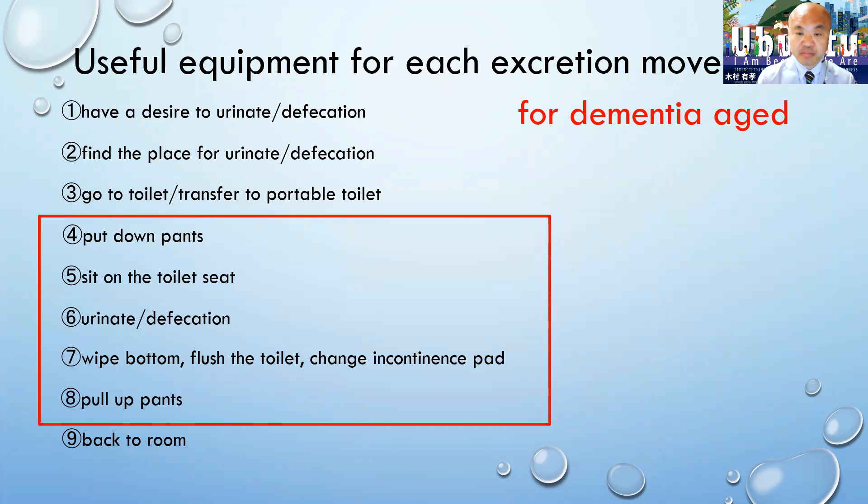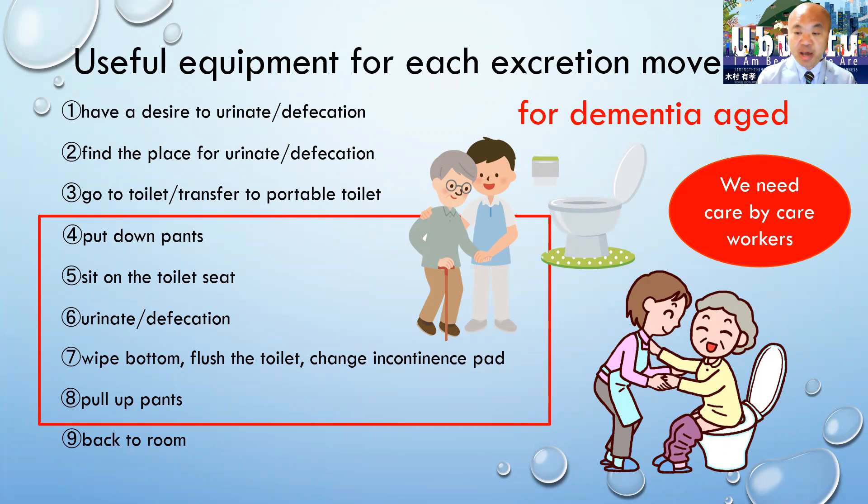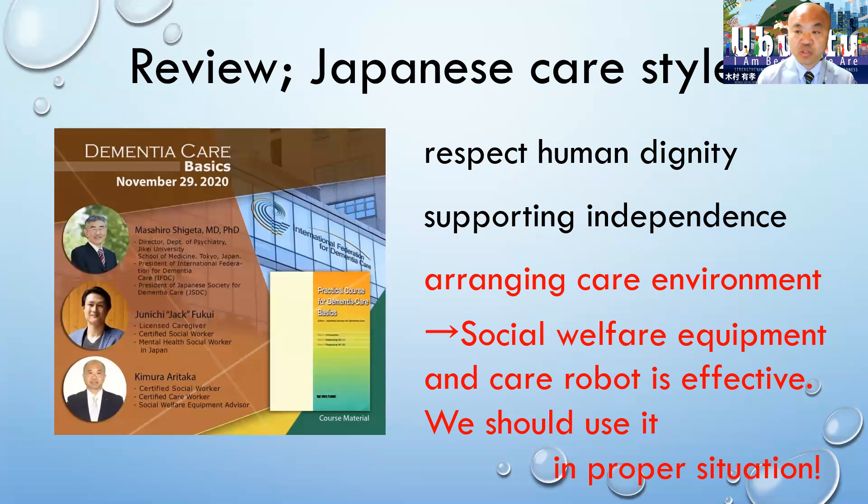From steps 4 to 8, there are no useful equipment options for dementia patients, so we need care provided by care workers. As a review, Japanese care style focuses on respecting human dignity, supporting independence, and arranging the care environment. Social welfare equipment and care robots are effective, and we should use them in the proper situation. Thank you very much for listening.